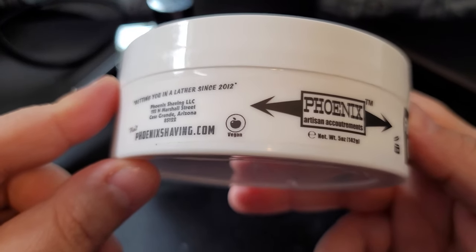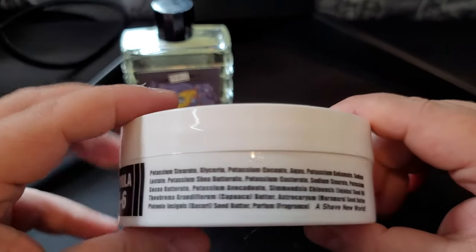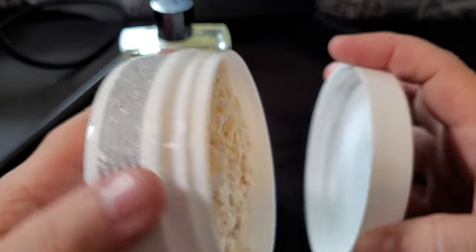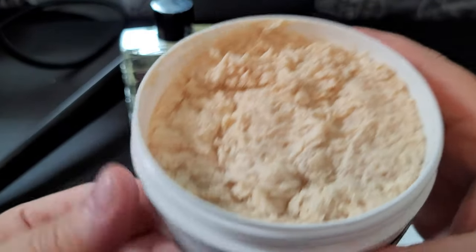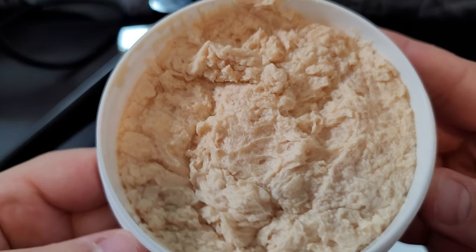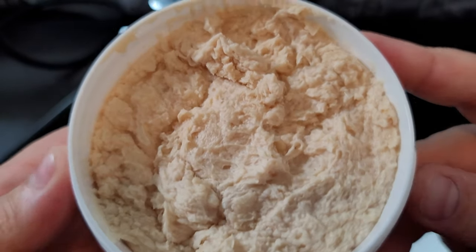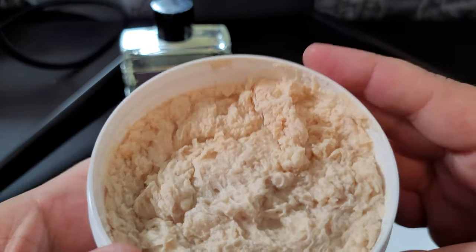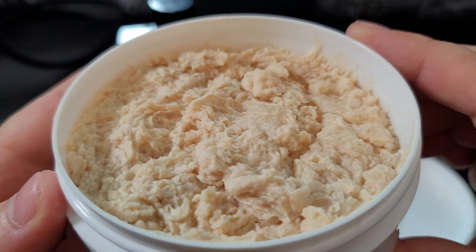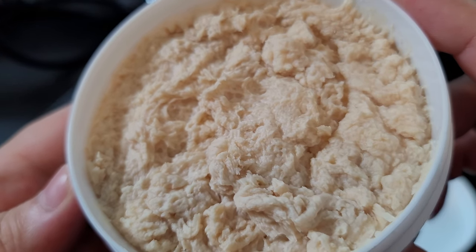This comes in your normal CK6 tub and it's a vegan soap. Again, this is a summer seasonal, so it's not available year-round. Really, really nice. Look at the peaks on this — it's absolutely beautiful, really white in color.